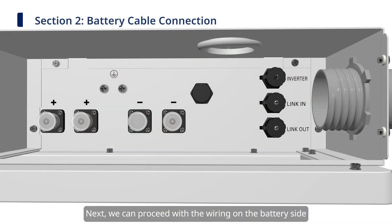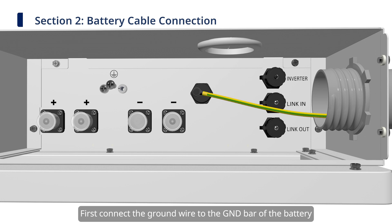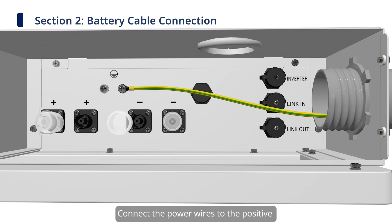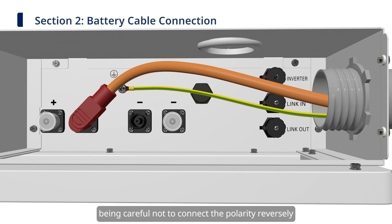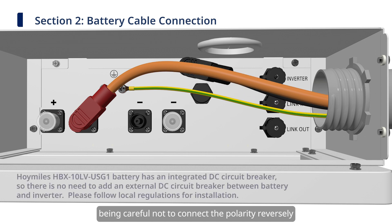Next, we can proceed with the wiring on the battery side. First, connect the ground wire to the GND bar of the battery. Connect the power wires to the positive and negative terminals of the battery respectively, being careful not to connect the polarity reversely.